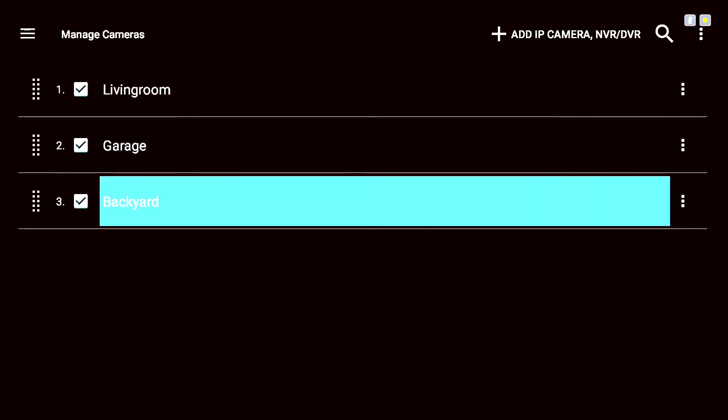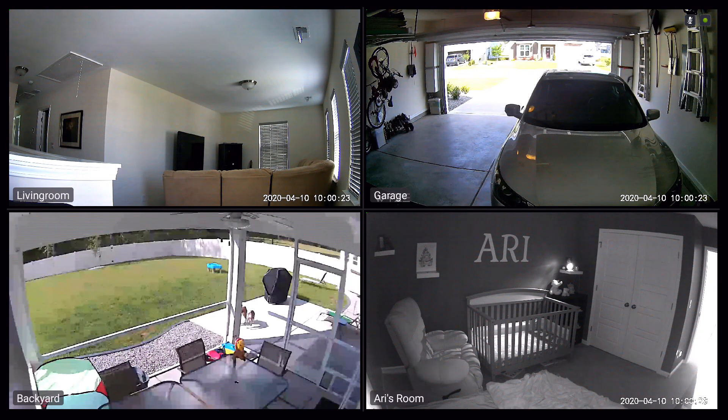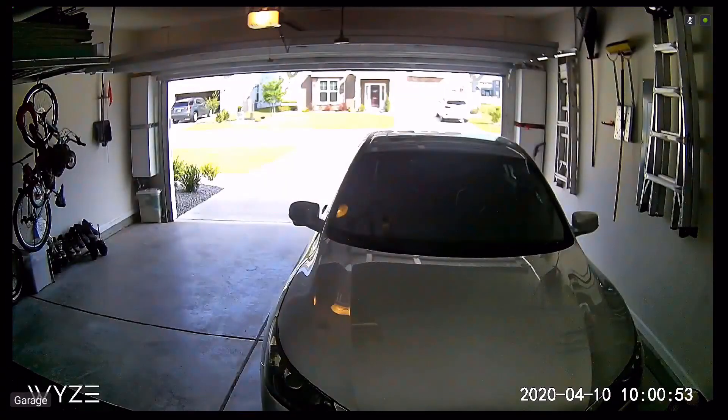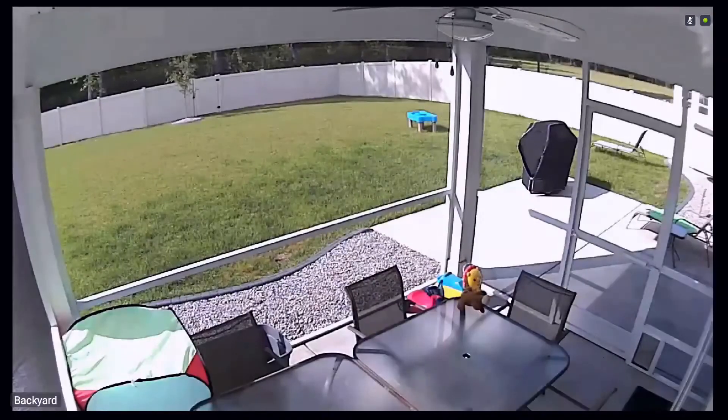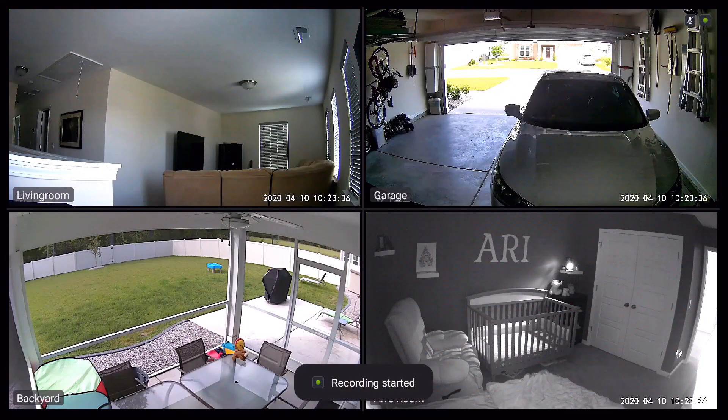Now we have the backyard added. After adding Ari's room as well, all four cameras are added: the backyard, living room, garage, and Ari's room. Note that the Arlo camera is battery powered — you typically wouldn't want to add it because streaming constantly will kill the batteries quickly, unless it's hooked up to power or solar power. You can tap on one camera to open it full screen, and arrow back and forth to switch between cameras. That's how you add cameras to TinyCam Pro — it converts them to the correct format for your SharpTools dashboard to effortlessly stream on a tap.